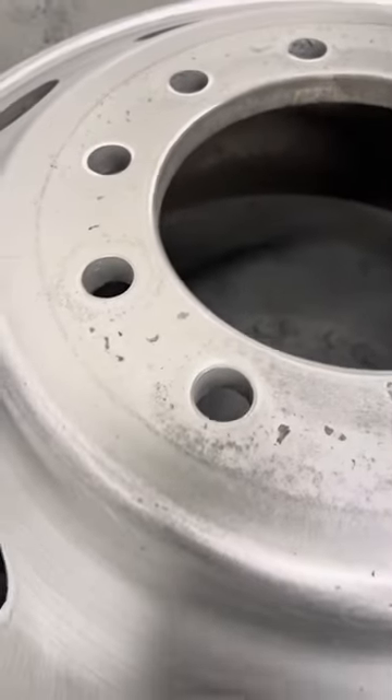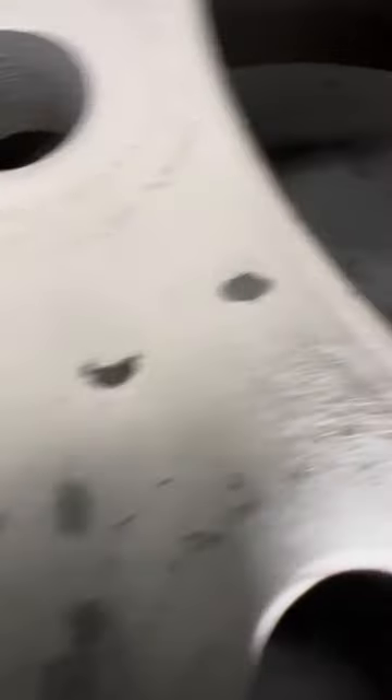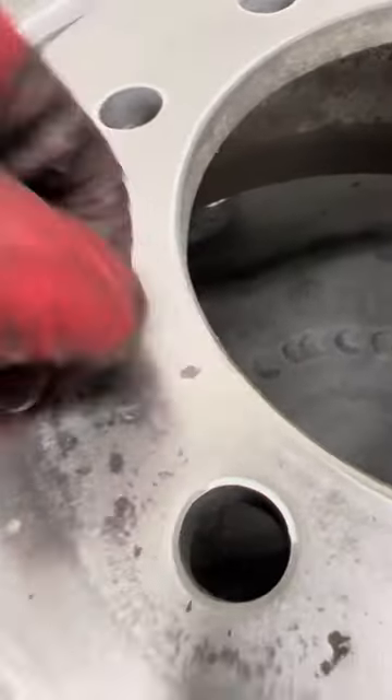I started at 180 and worked my way all the way up to 400. As you can see, those pits are deep enough I can still hook a fingernail under them. I can completely catch my finger on them.